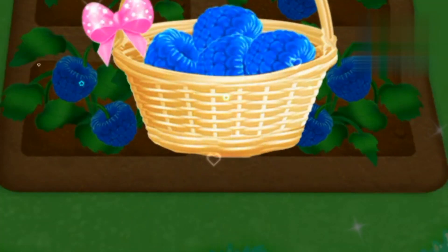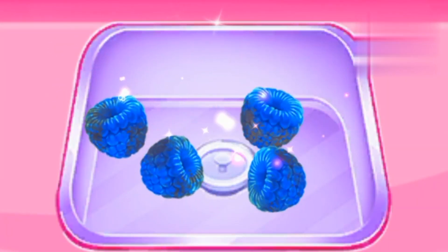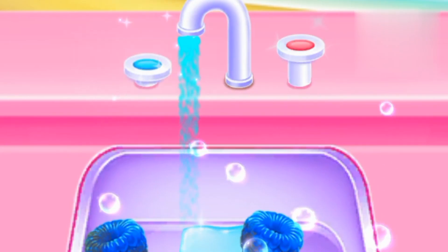You're a good helper! Oh! There's dust on them! Could you help to wash them, please? Wonderful!